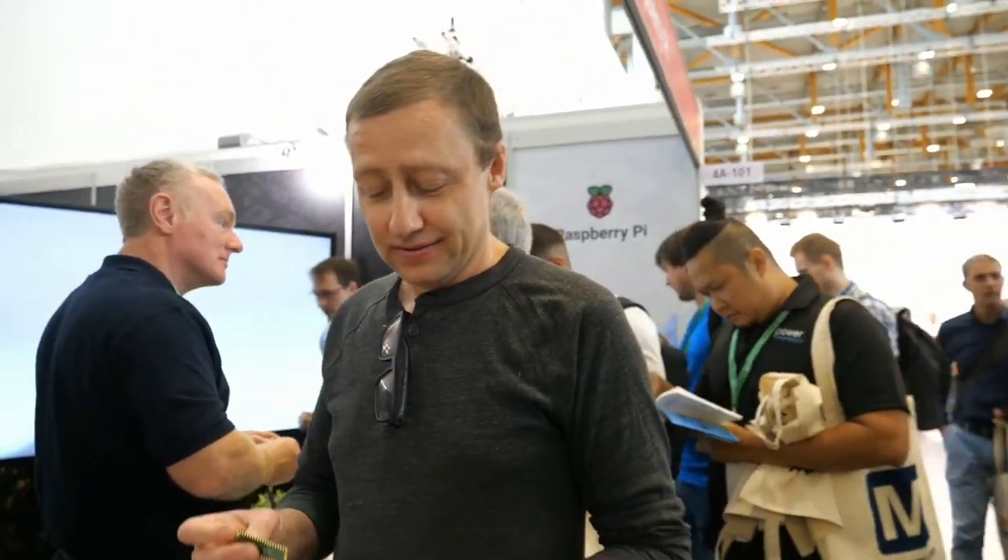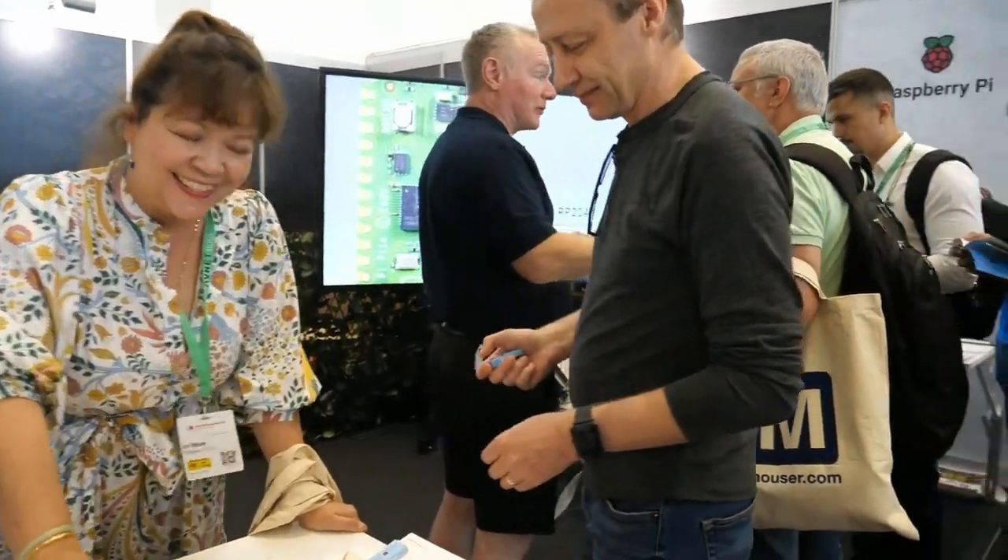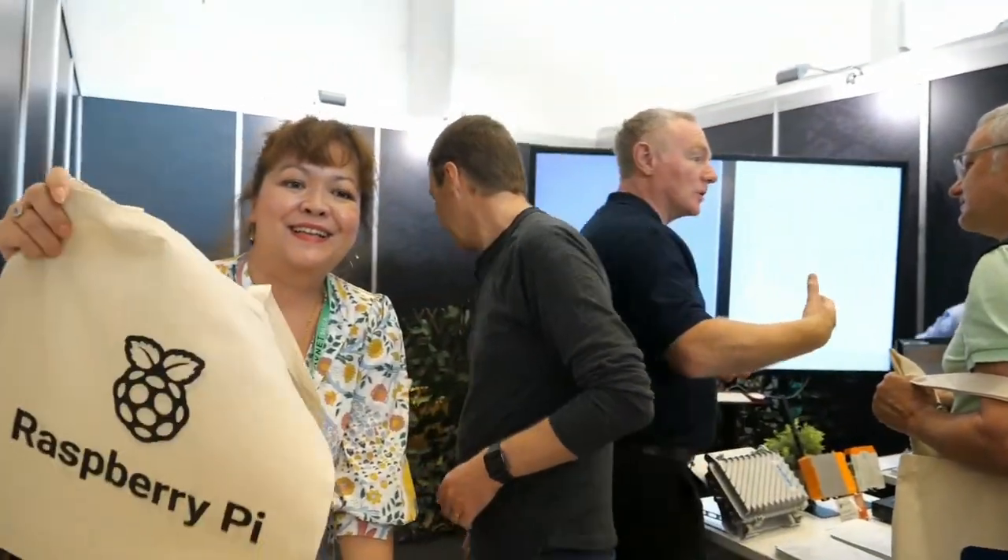Thanks a lot. Thank you. It's been a busy show here — why is it so busy? People are just queuing up for more information, to get the boards, to get the bags. We're just very, very sexy. And the t-shirts — do you have t-shirts too? No. Cool, thanks a lot.